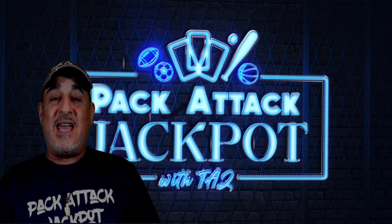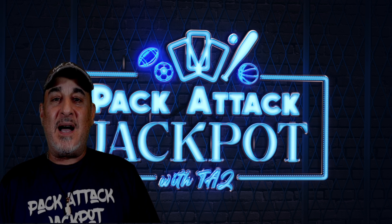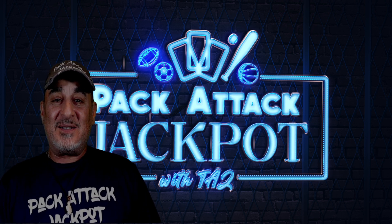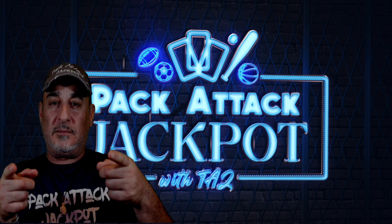So I ran to my LCS and grabbed a hobby box. Thank goodness I went today because it was packed — I could not believe how many people were there to buy an Upper Deck Series Two hobby box. It was crazy. So let's not waste any time and get into this rip. One, two, three — let's rip, baby!